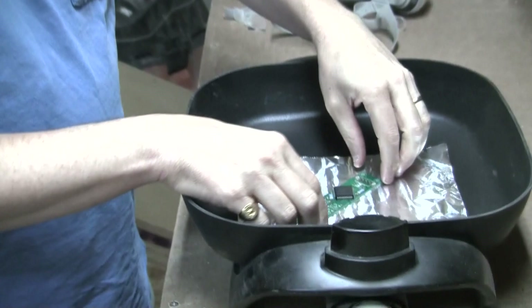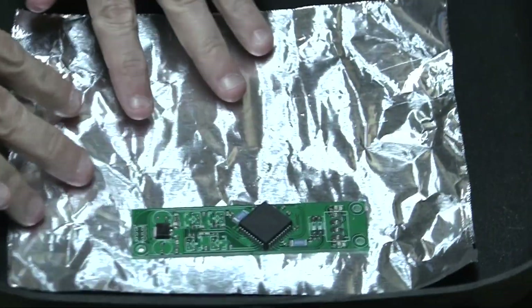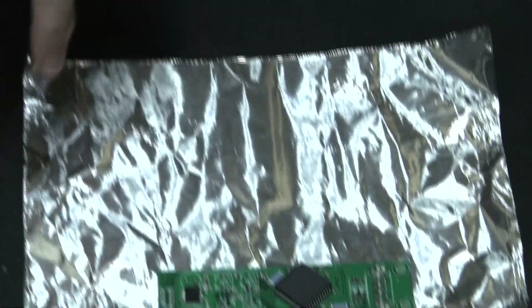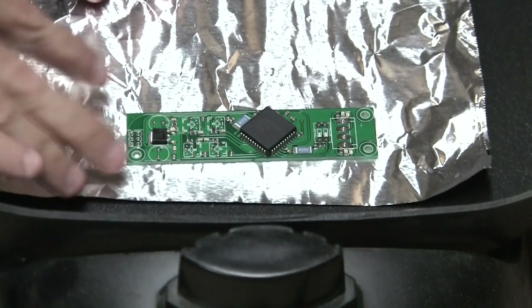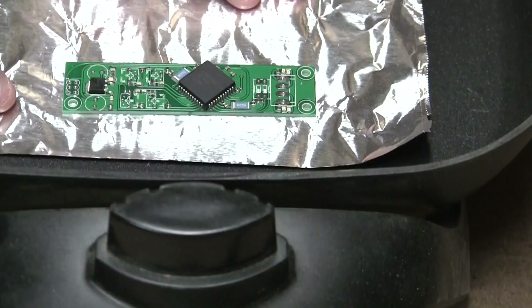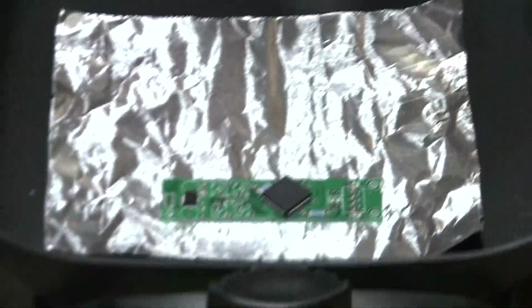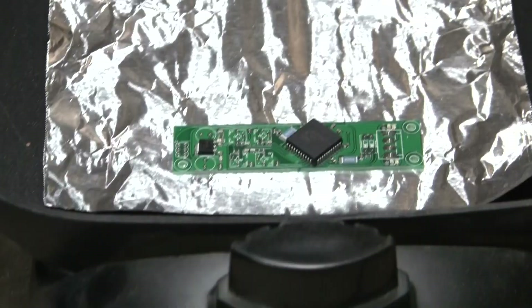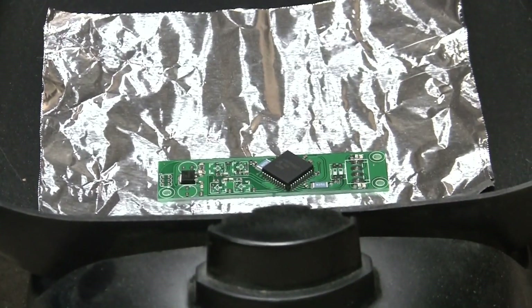I'm putting the PCB onto a skillet. Because the heating element is in a circle underneath, I'm using a piece of aluminum foil to better distribute the heat under the PCB. I'm going to use a respirator to protect myself from the flux that's going to be going into the air. I'm turning it up to 450 and then I'll wait for it to reflow. Once it starts reflowing, you want to leave it to allow the components to position themselves, then turn the heat off and wait for it to cool down.